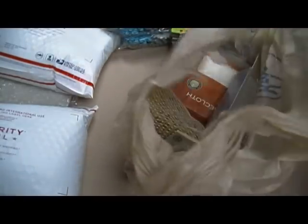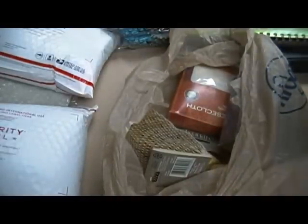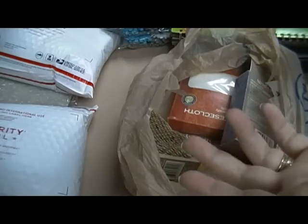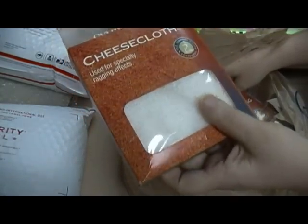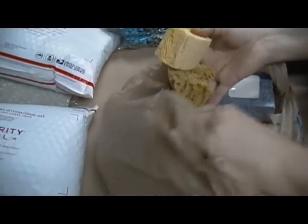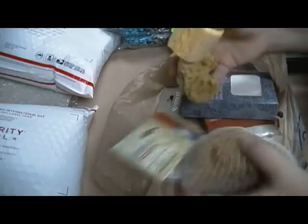I have this bag — stuff I find in auctions that comes with other things I don't really want. It's got some cheesecloth — crafters use cheesecloth — and there's rag rolling cotton and some sponges. I know we could probably use these in crafting too, so I'll ask two bucks for this bag if anybody wants it.